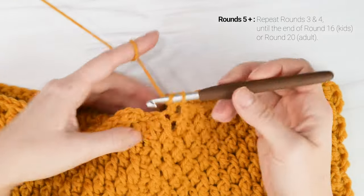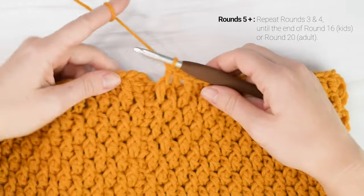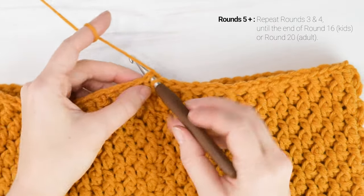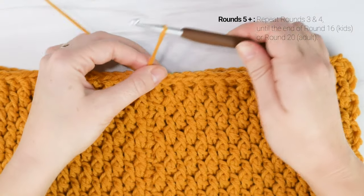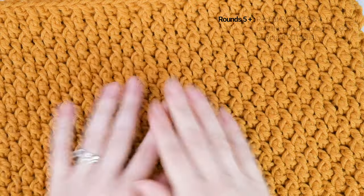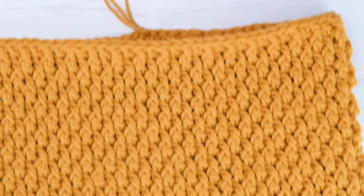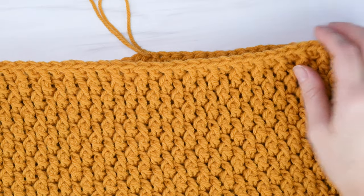I'm just coming up to the end of round 20. At the end of the round I'm going to join to the top of the first double crochet with a slip stitch. This is what our cowl is looking like so far — for the adult size I worked 20 rounds. Sorry I can't fit it all under my camera, but I think you get the point.